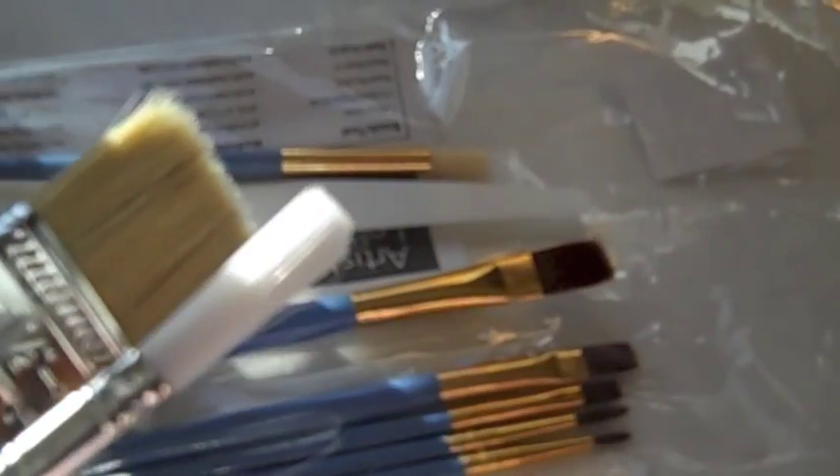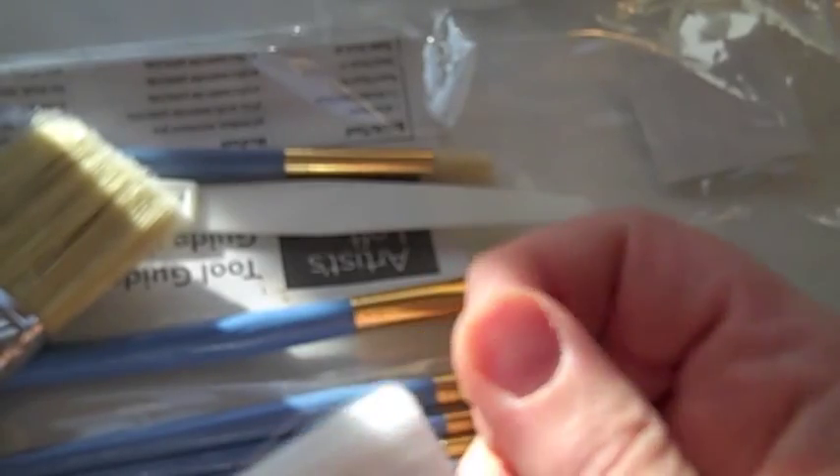I was constantly pulling bristles off the project and off the brush. The same with this one — it doesn't pull out as easily but it was still a mess and I hated it. So do not buy these brushes.